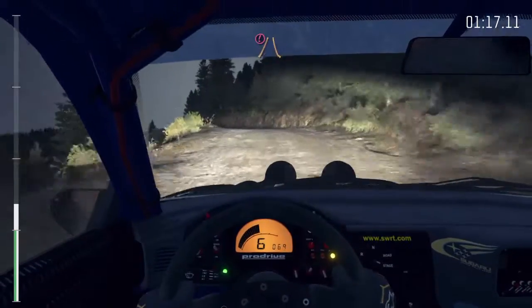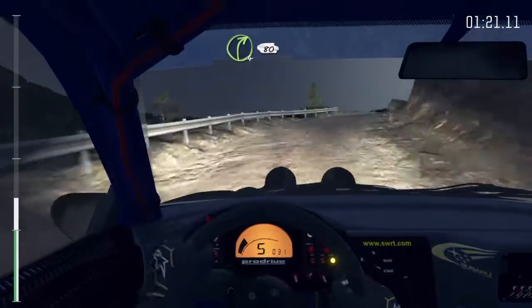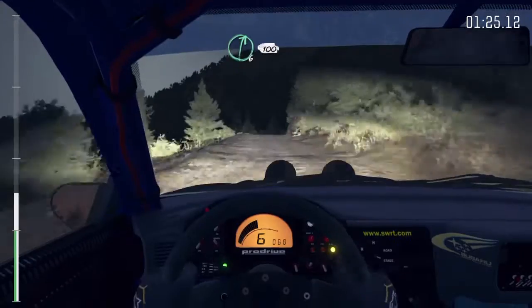Left 6 over crest. Into caution, narrows. Left 5 half long. Into right 4 long, 80 crest jump, maybe. And right 6 continues 100.